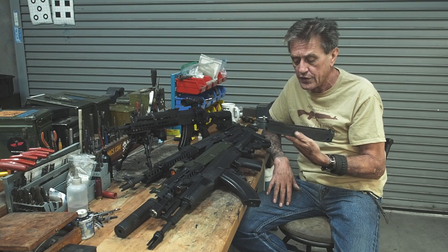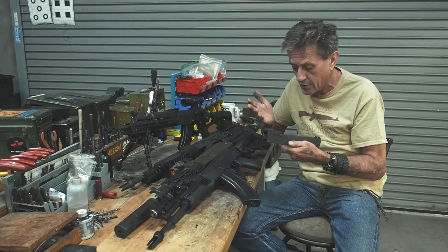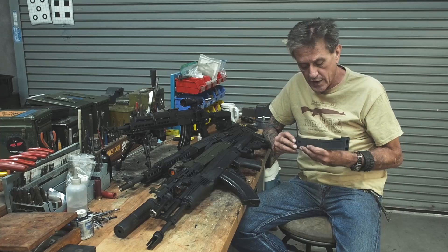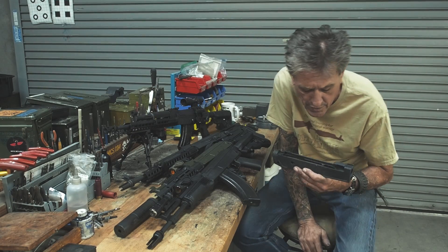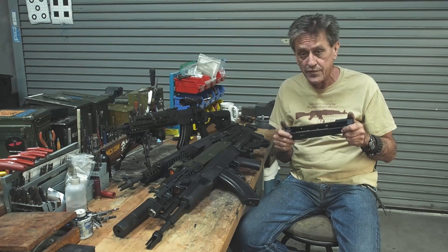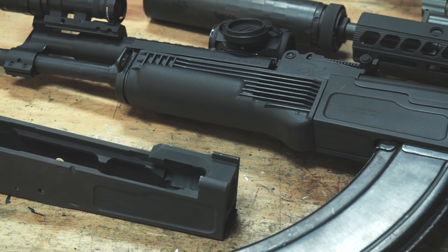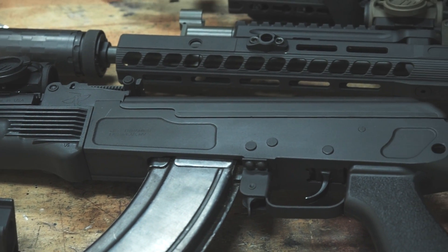We're going to offer these later on with the option of the bullet guide riveted in, side rail trigger guard riveted on — whatever you want if you don't want to do that stuff yourself. We may even offer them with a barrel pressed in and headspaced so you can just finish out building the gun. Over the last eight months since we introduced this — back in December or January when John brought them to us and wanted help finishing them because he needed some AK knowledge — we've been doing that and gone through about five or six different versions until we finally got what we want.